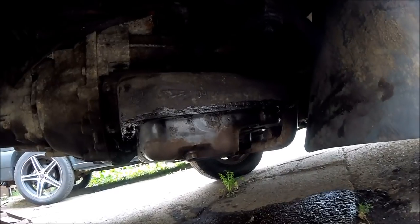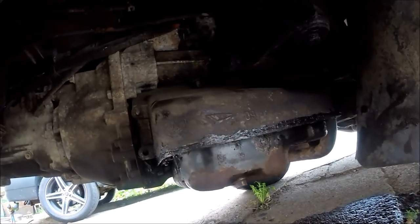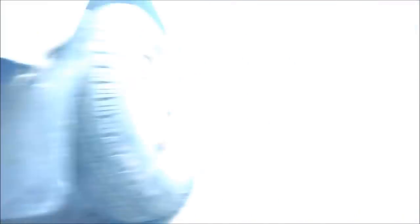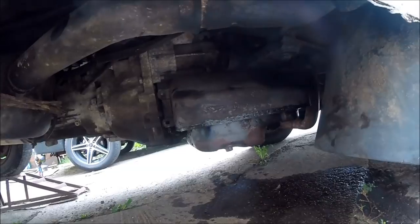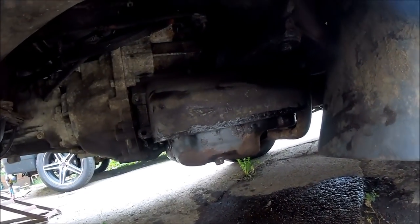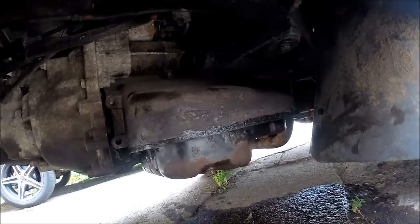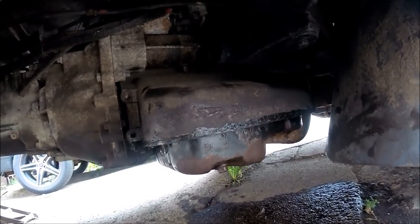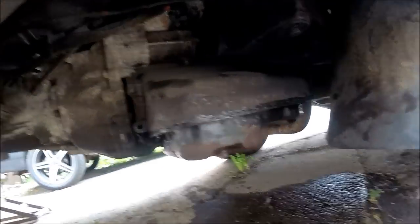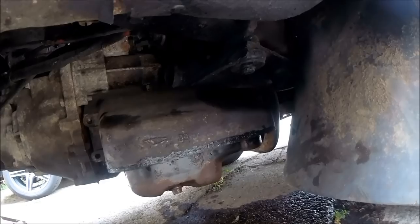I've left the sealant gasket to cure overnight, so now it's just a case of filling the engine back up with some nice fresh new oil. This particular van needs around about 3.7 litres — obviously if you're doing it on a different van, you do need to check just to see how much oil you need. And obviously you do need to put some oil in before you start turning over the engine as well. So I'll get this filled up, get the van back off the ramps, give it a fire up, and hopefully there should be no more leaks.